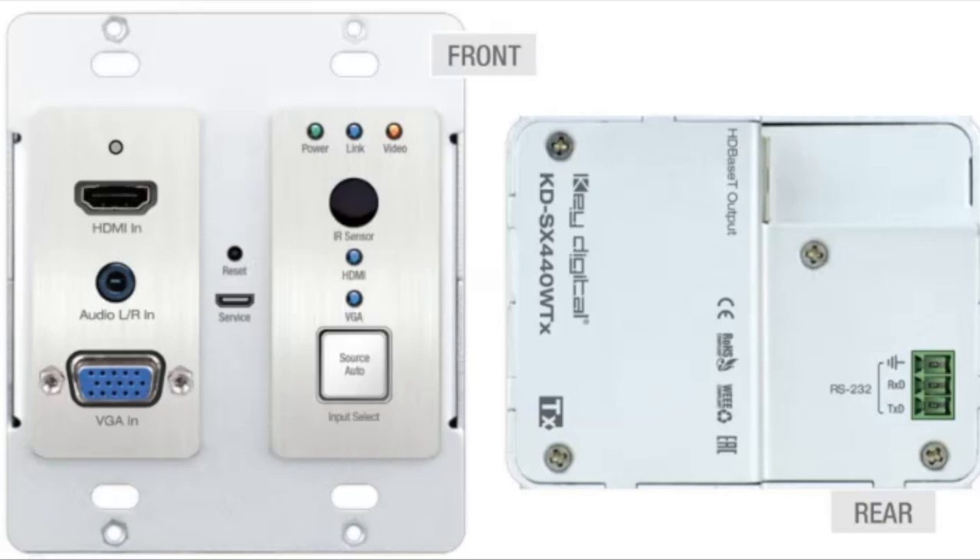Let's take a look at the wall plate. It's a dual gang wall plate — a really nice small slim form factor so it can go into an existing box. On the top left-hand side you're going to have your HDMI in. You're also going to have audio and VGA — the audio and VGA follow one another. There's also a service port on there, so if you need to get in for service, you can take the plate off.